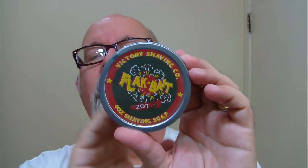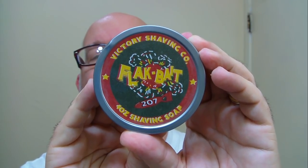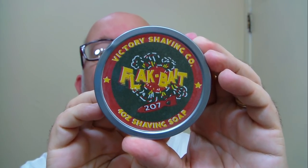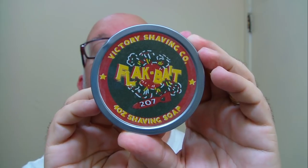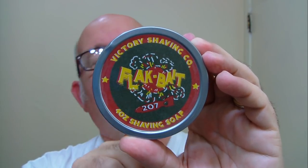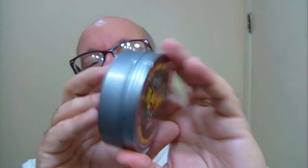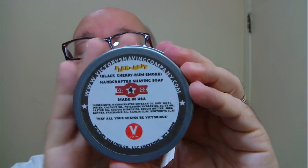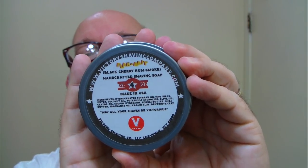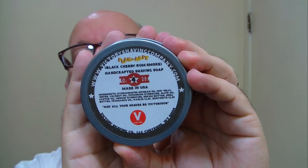Morning folks! This morning's soap is brought to us by Victory Shave Company, called Flak Bait. The scent on this one is black cherry, rum, and smoke. Down here at the bottom it says 'may all your shaves be victorious.' The back has the scent profile on it — pretty nice to have that. Makes it easy for somebody like me. This has got four ounces of soap.